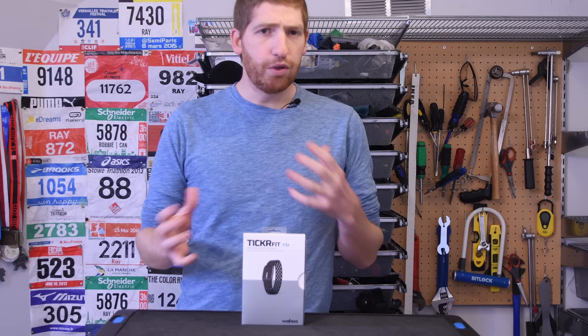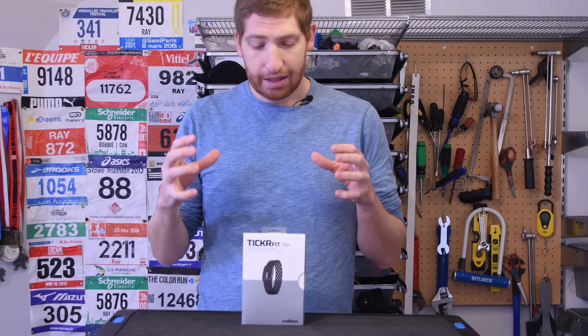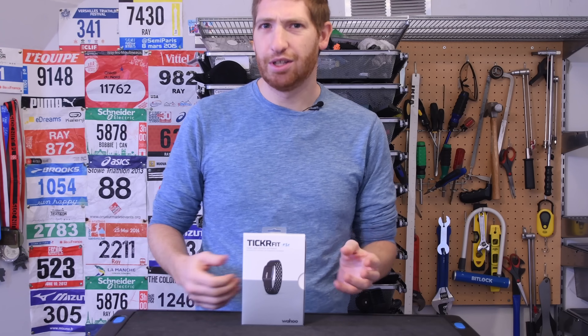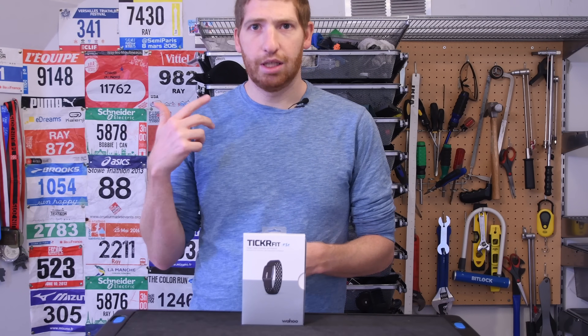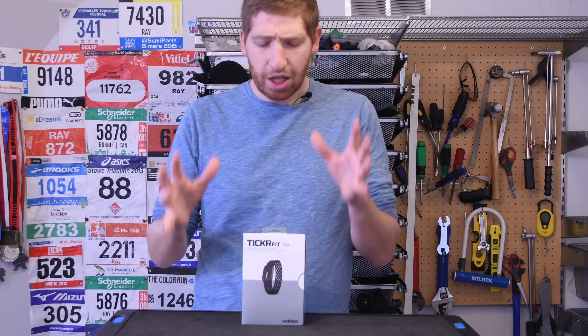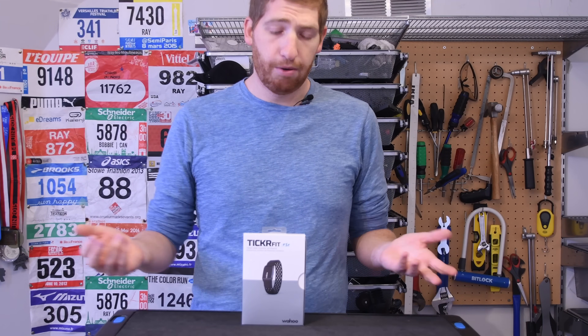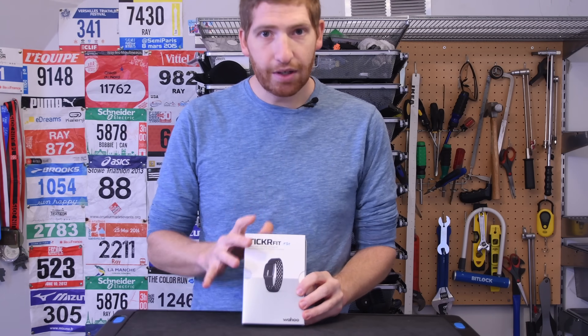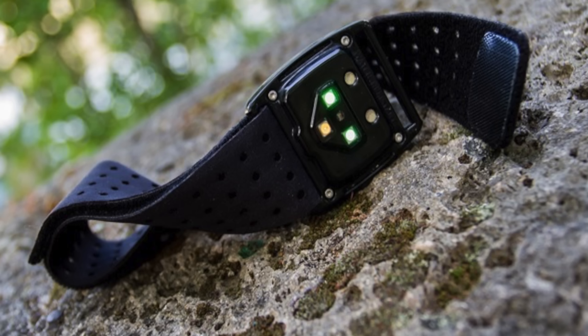Wahoo is kind of one of the few companies in this sports technology segment that basically does same-day announcement shipping. They did it with their Kickr, not so much the Climb, but with the Bolt — the Element was a little bit more delay. But in general, they've been trying to go towards same-day announcement ship, so you can actually buy it right now. And as I said, $79, which makes it the same price as the Scosche Rhythm Plus.